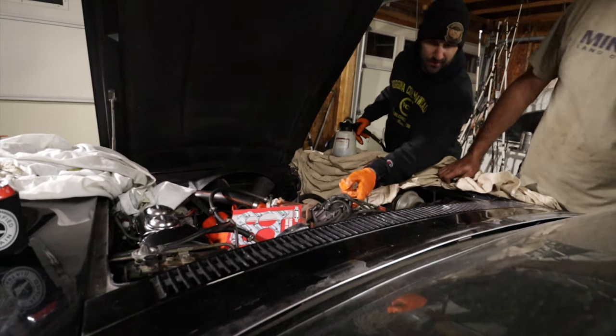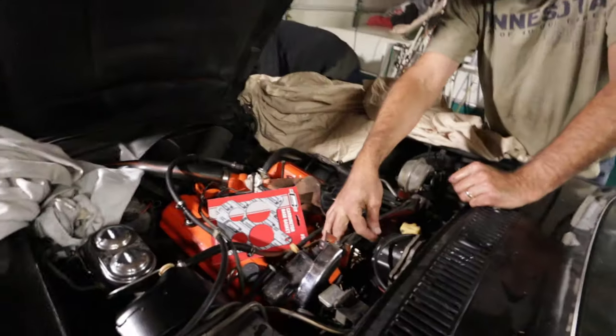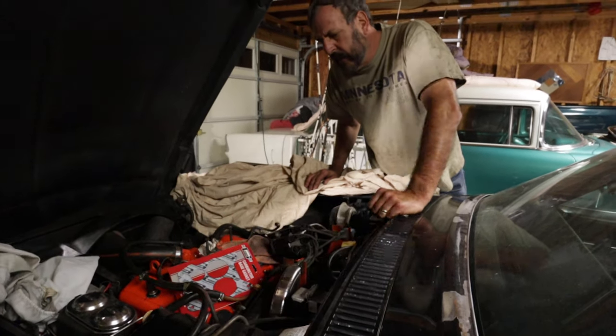Something's smoking. Hold on. Kill the power? Yeah. That's the windshield wiper. Is the motor trying to run, maybe? Yeah. Is that what happens when it doesn't work? I don't know.